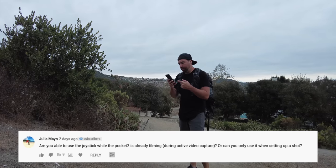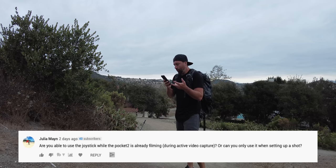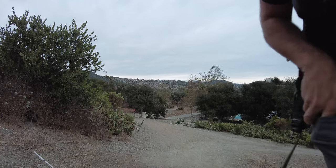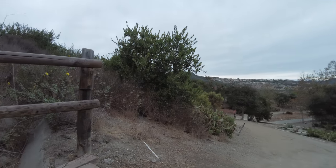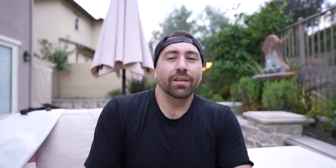The next question: are you able to use the joystick while the Pocket 2 is already filming, or only to set up the shot? I'll show you — I have the joystick on this gimbal and while filming you can do pans and tilt up and down. It's not limited to just setting up the shot. I have to shoot the rest of this video on the Sony because the Pocket 2 died and needs to charge, so let's wrap up and get through the rest of the questions.